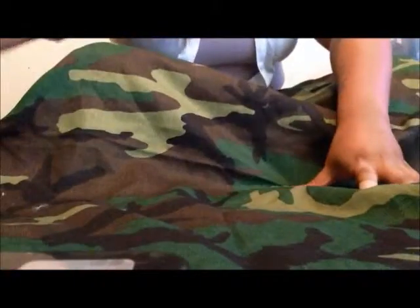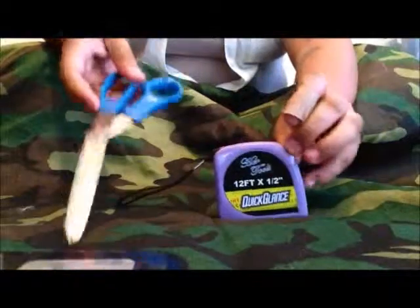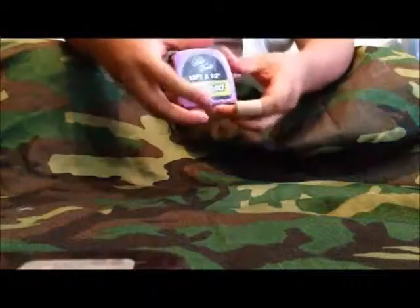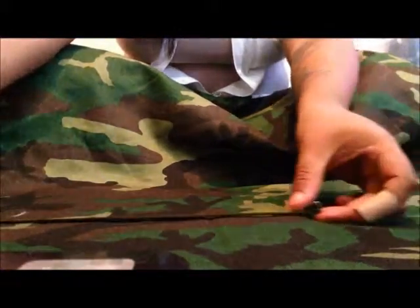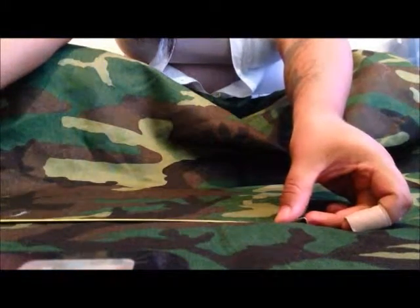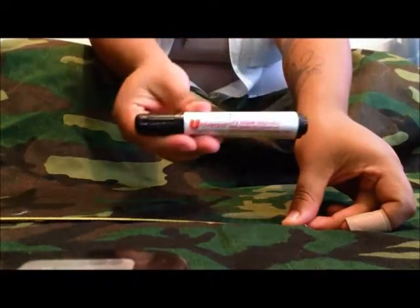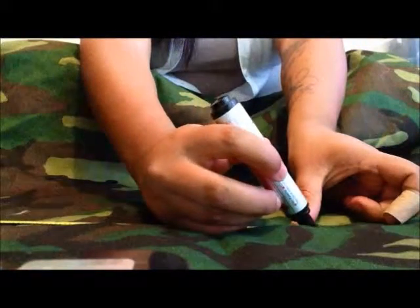So you're going to want to lay your fabric out so you can measure right. The things you're going to need are a pair of scissors and your tape measure. First off, you're going to measure the width of your fabric. I measured at 13.5 inches, and I'm just going to mark that spot with a black marker so I know where to cut. You're going to do the same thing on your other piece of fabric — measure at 13.5 inches and then mark it.